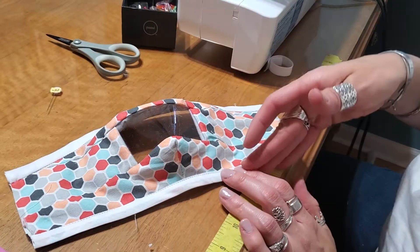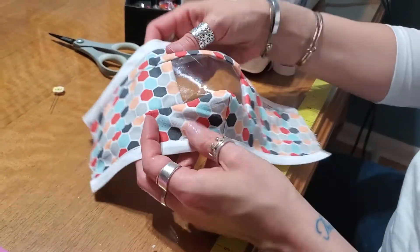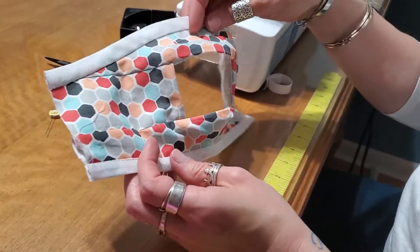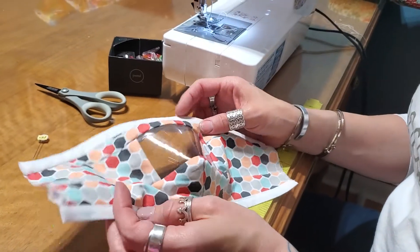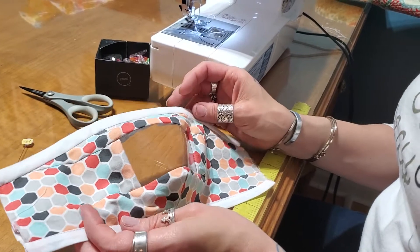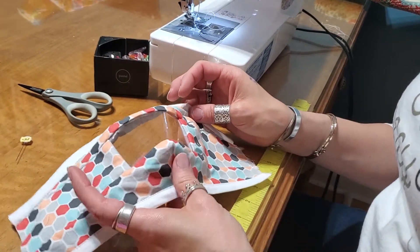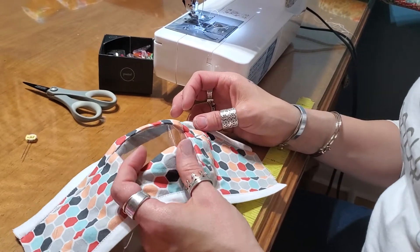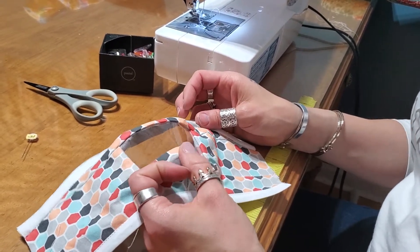We've got our top and our bottom piece, and now we need to insert a nose piece. This is really important — on many of the masks out there, especially if you're making them for hospitals, they don't want you to put a nose piece in because it's covering a mask that already has one, and two nose pieces is too many.